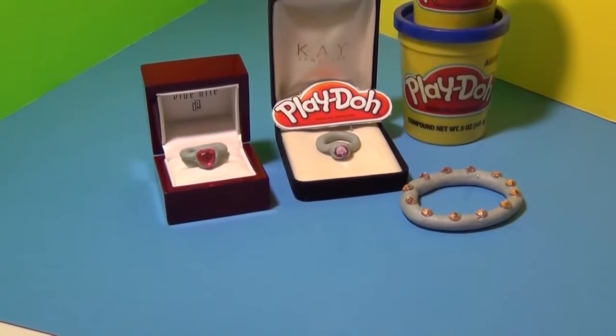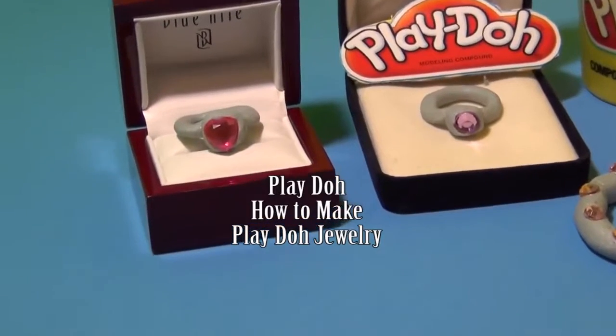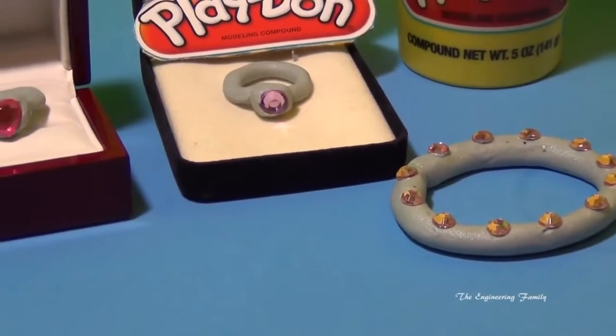Hello everyone. Do you like jewelry? Would you like to make jewelry out of Play-Doh and make real fun looking rings like these and really fun bracelets like that? We're going to see how to.